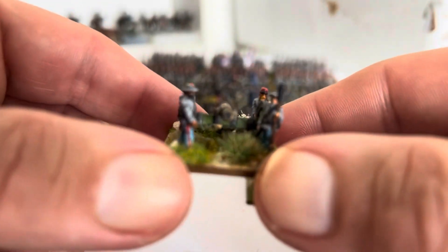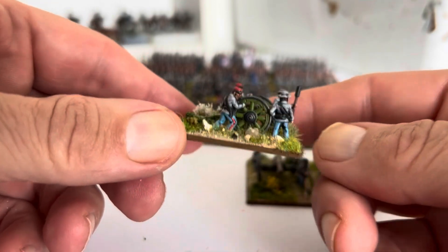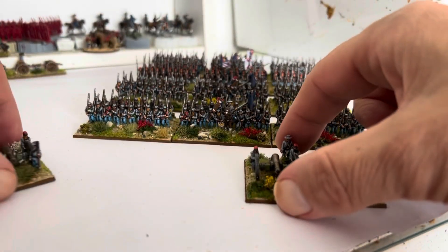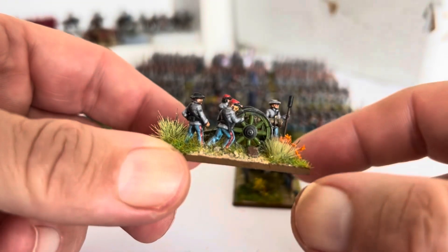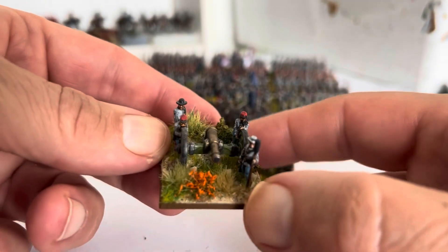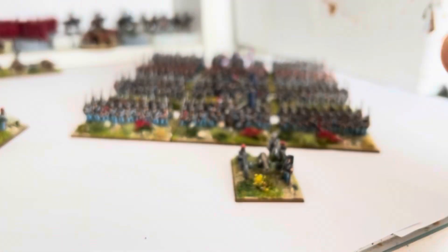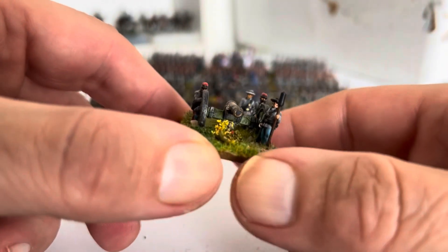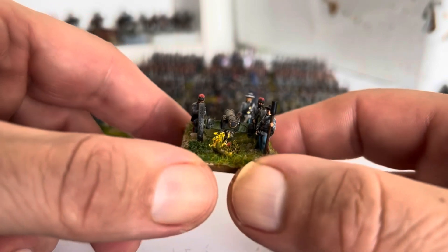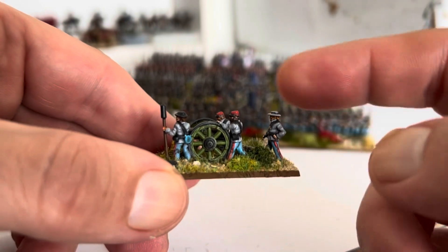Three gun battery. What I've done with these is this is the standard one, and I've just moved that guy all around the base and the others, just to break it up a bit. So not all the guns look exactly the same — you've got a little bit of variety with this guy moving around.